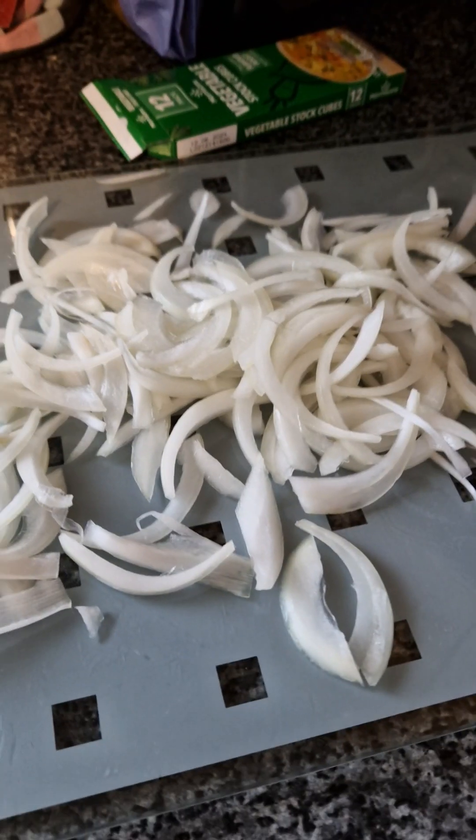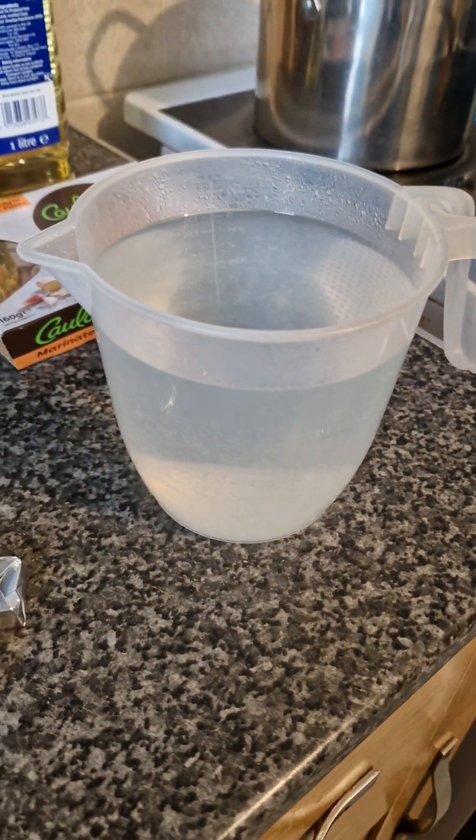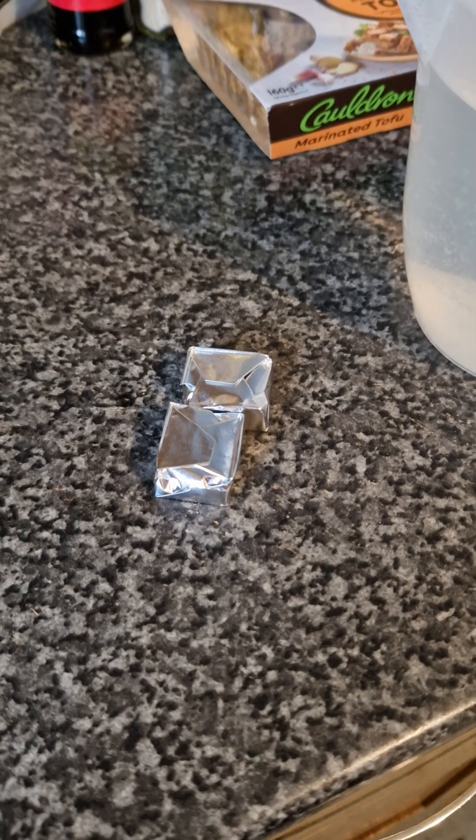Today is tofu veg noodles with miso ramen broth — well, it kind of is. I've already chopped the onion, so you don't need to see that. We're using 900 millilitres of water and two veg stock cubes. Just so you know, this is a vegan recipe.